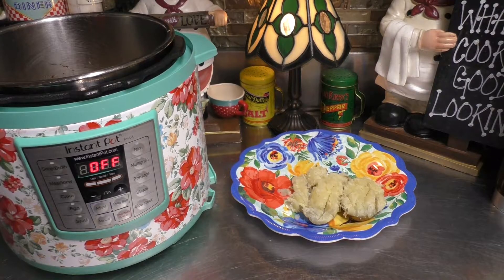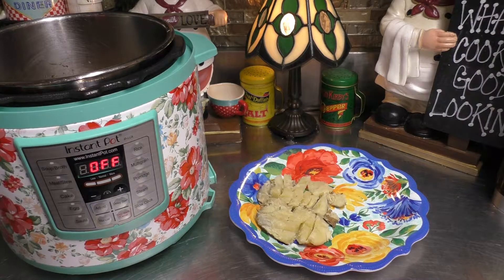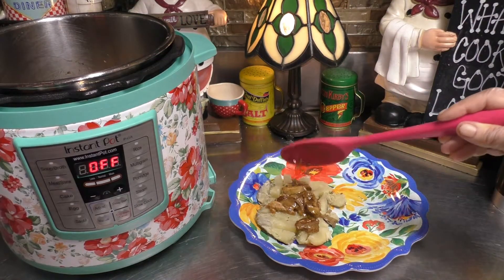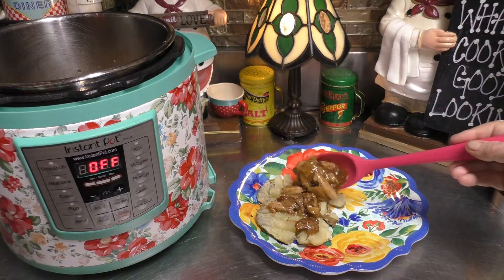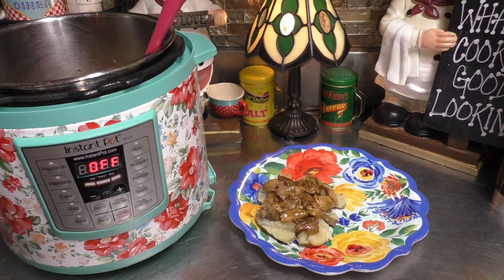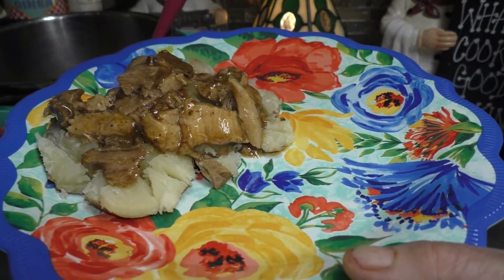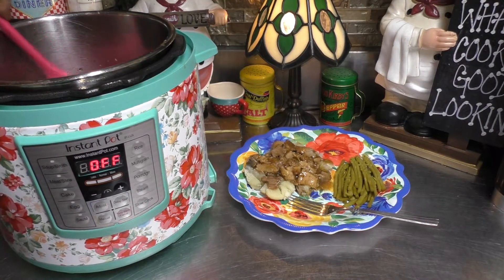I went ahead and grabbed myself a potato. I somewhat smashed it out on my plate. Now I'm just going to go on in, grab some of the meat along with some of that nice gravy, and I like putting it over my potatoes. As you see, I have it over my potatoes. Now I'm going to go grab some asparagus. My husband's fixing himself his plate.